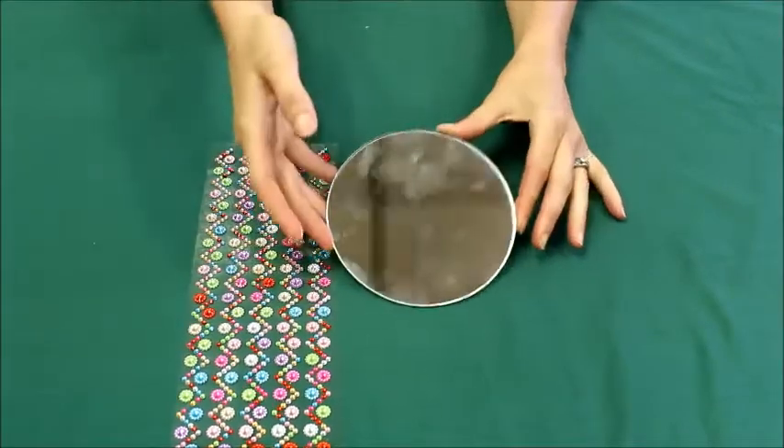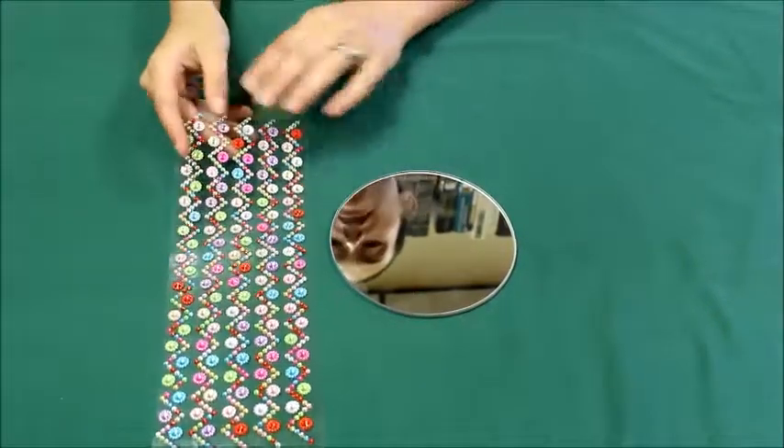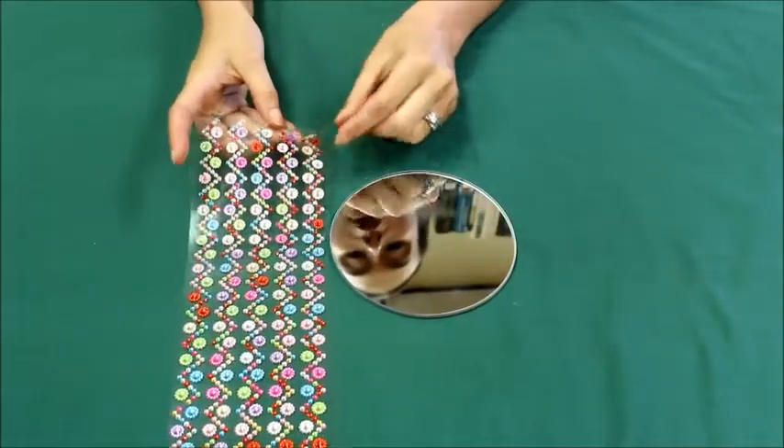So we're going to start by looking at our mirror and I'm going to pick out some pretty sparkly designs, but we have all kinds of other stickers that you can pick, or you can even paint this like we've done in some of the other crafts.